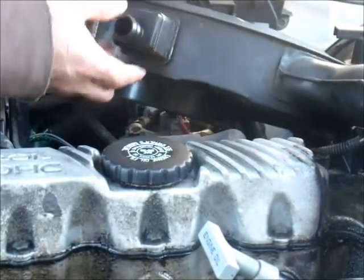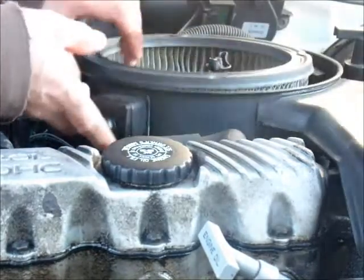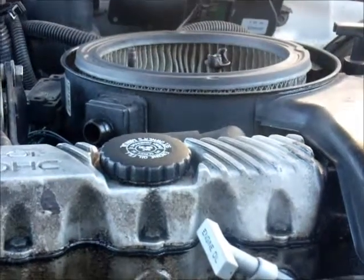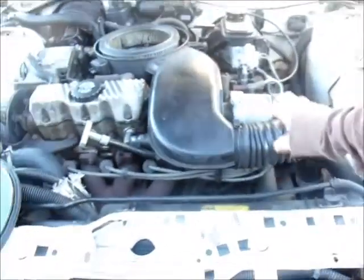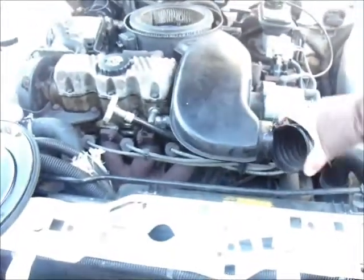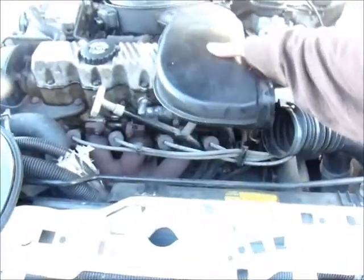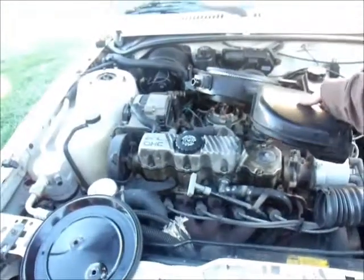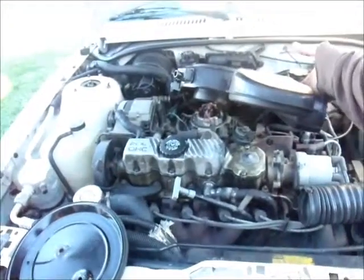We're trying to replace the throttle positioning sensor, and to make it a little easier, you can also take this off here, and there you go — your cover will be moved.